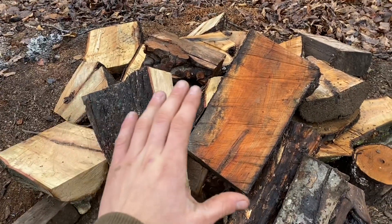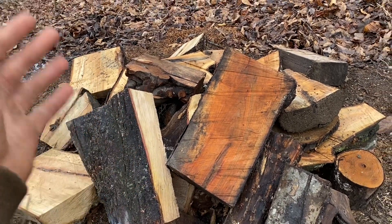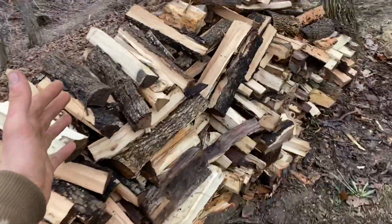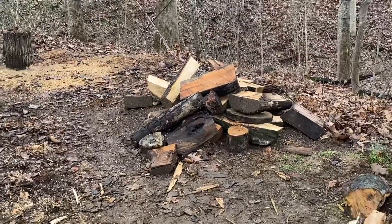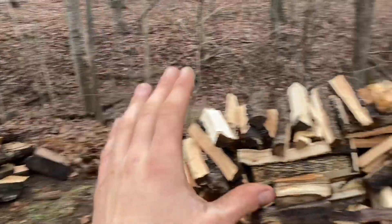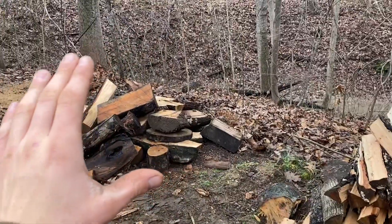Usually what I do is cut up all the interesting stuff — the crotches, the burls, anything that's going to have a lot of cool grain. Then I split the rest up for firewood. The stuff that's not going to be as interesting, we burn it in our wood stove. I've got more wood than I know what to do with, and I've got a truckload of red maple coming, so I don't feel bad splitting the less desirable stuff and only keeping the best.